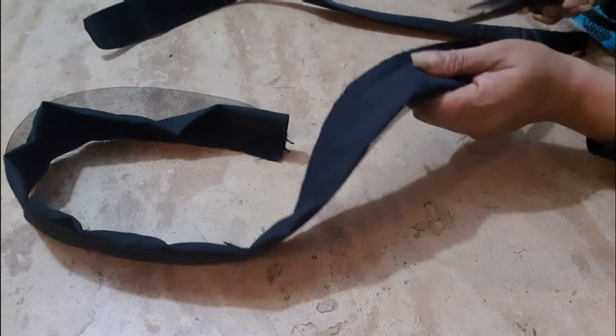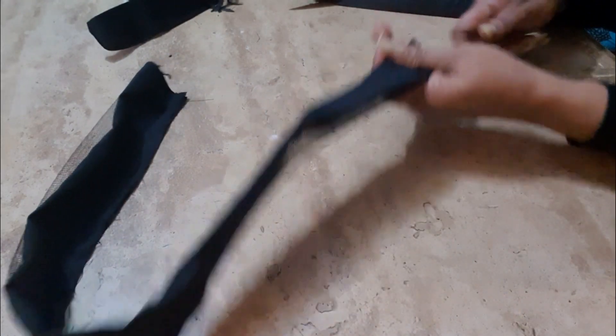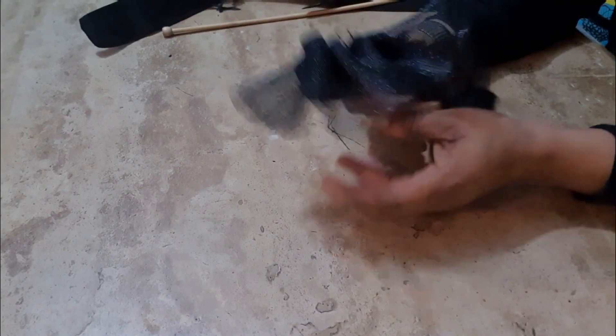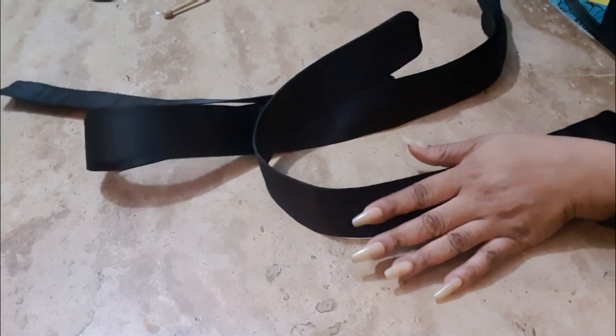If it's too big you can just trim it off. This is how you turn it — just put a stick inside. There we go. Look at it — looks nice! Everything is ironed now. I'm going to run a stitch as I said before.